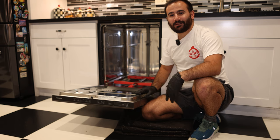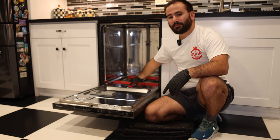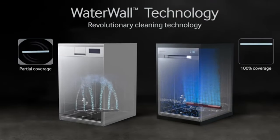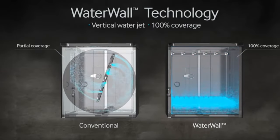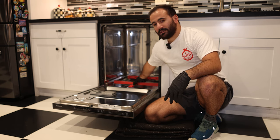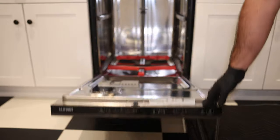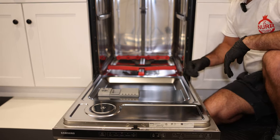The unit is in almost spotless condition for its age. What's going on is actually proprietary to Samsung's newer generation units — they have what's called a water wall system. Instead of a typical spray spindle that spins in a circle, this one goes back and forth with a motorized unit. More mechanics means more problems, as I always say. The water wall is still functional but makes a noise when running.